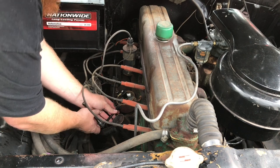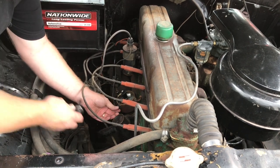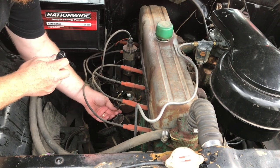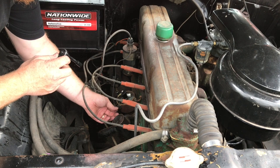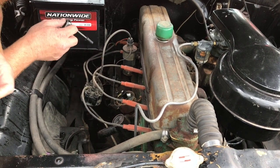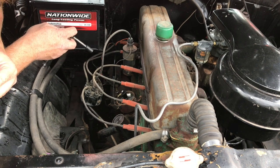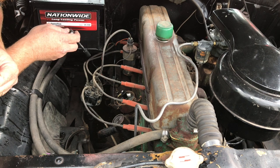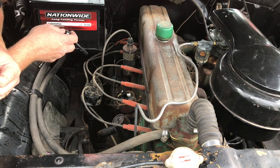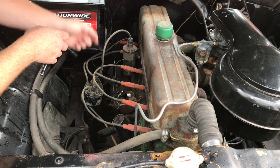We're just going to undo this nut here. I want to note the orientation of the rotor so I don't have to find number one again. An important thing about these distributors: they also run the oil pump. On this car — on these engines, the 216, the 235s, and the 261s — you can not drop it in all the way and still tighten it up, and the car will run but it won't drive the oil pump. Don't ask me how I know that one.